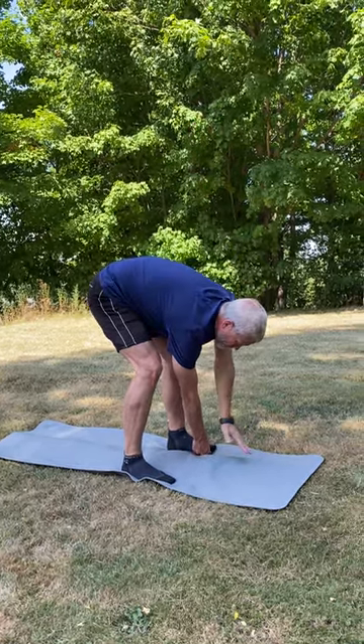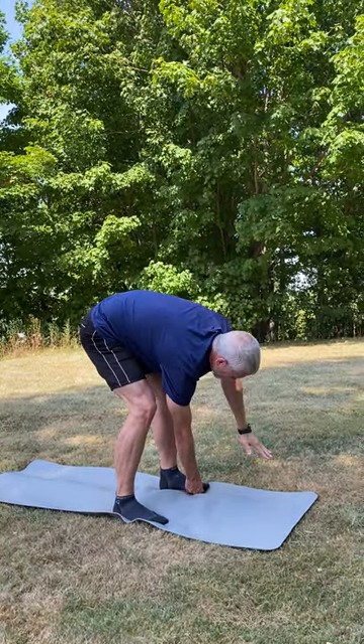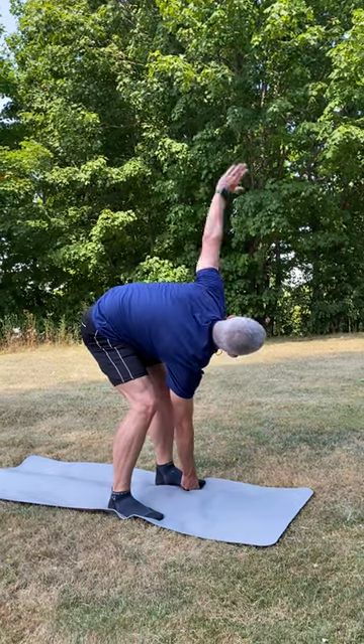This is where you still want to keep your hips square, and you want to make sure that all four corners of your feet — big toe, small toe, and both sides of heels — are touching the ground equally.